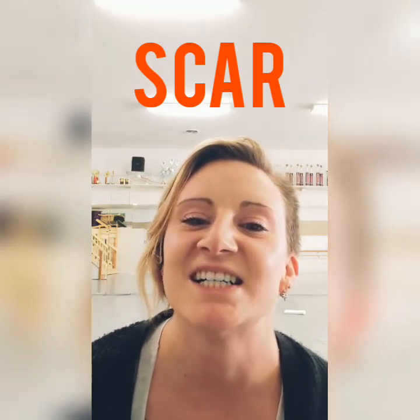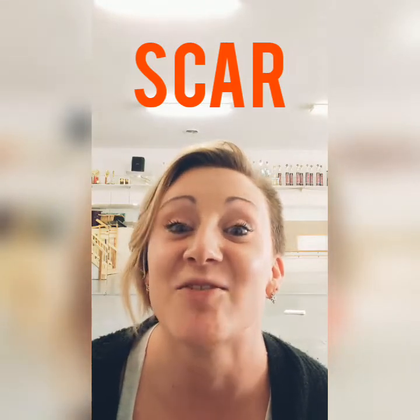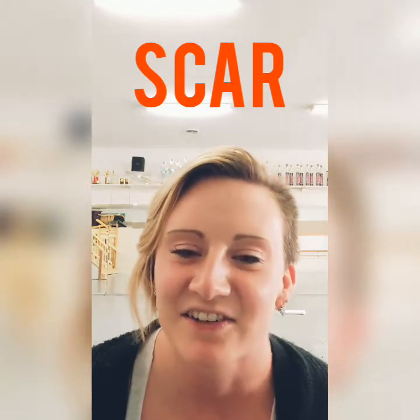Elizabeth, my dear. Hello. How are you? Here we go. I've lost my mind. Okay, here we go.